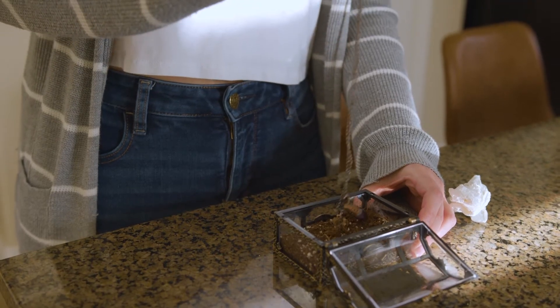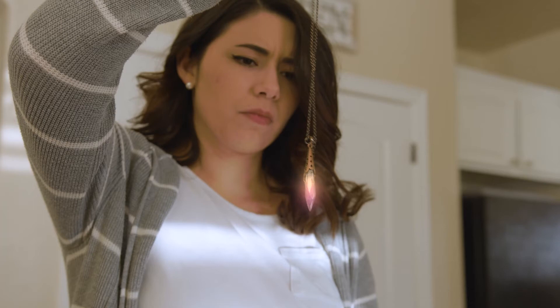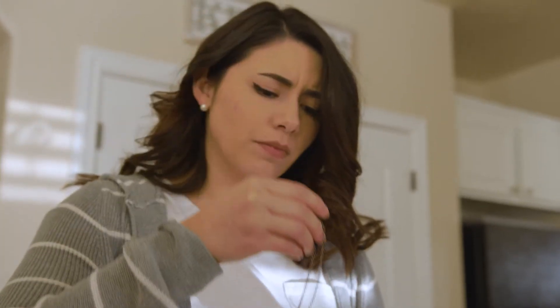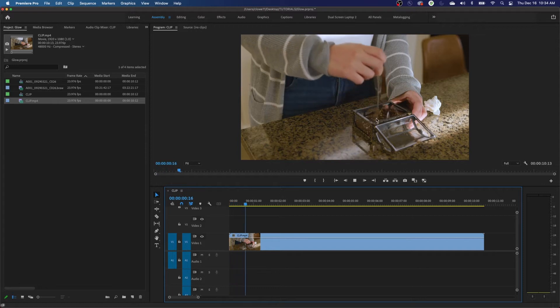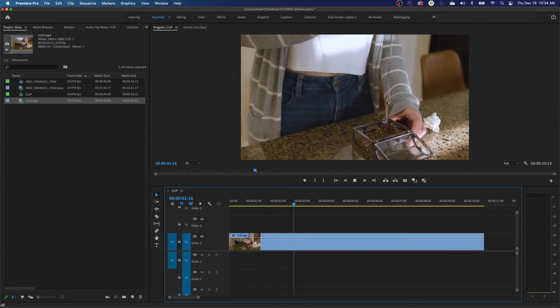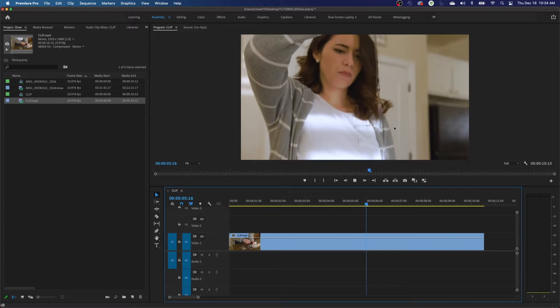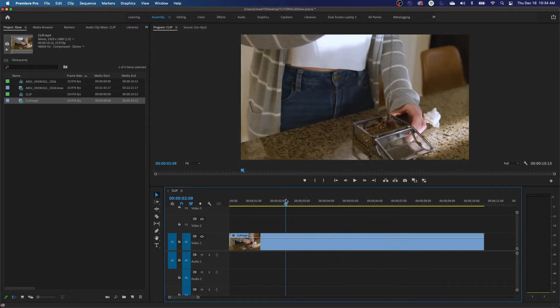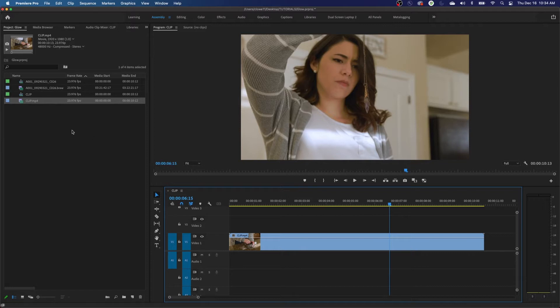Hello everybody, welcome to Chin Fat. In this episode I'm answering a question somebody had about making a glow effect — a lady is pulling an amulet out of a box and it's supposed to be a magical or possessed amulet, and they wanted to make it glow. We're going to send this over to After Effects and work on that.